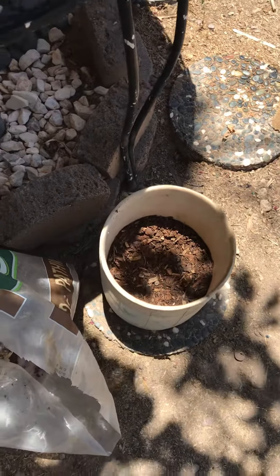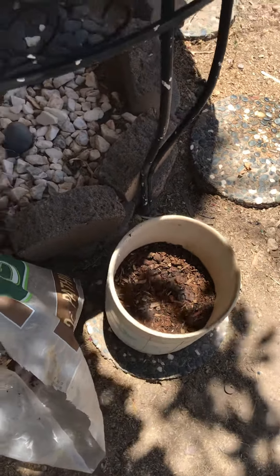They like sand, they like perlite. Marty's ingeniously added a little bit of wood chips, which I think looks great.